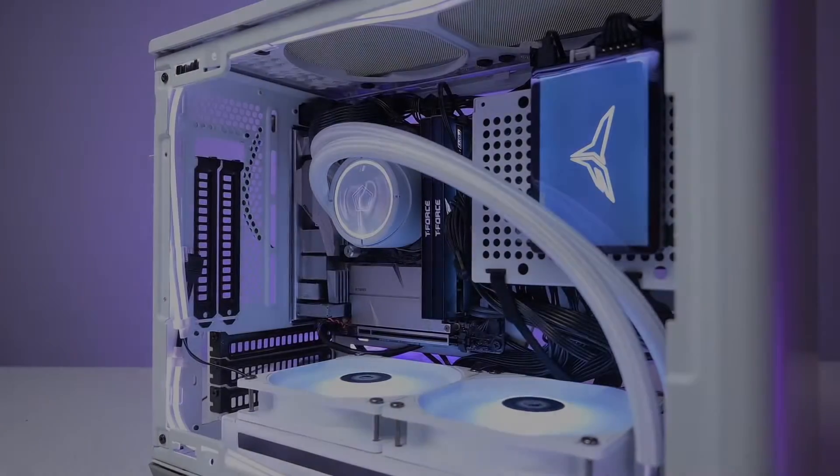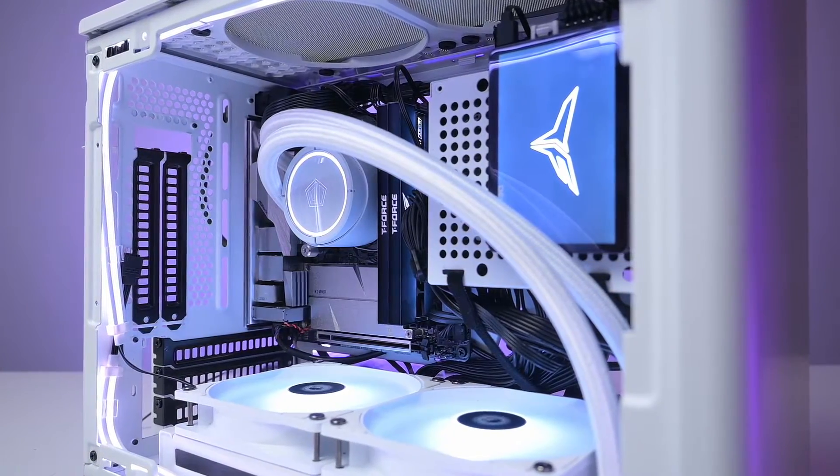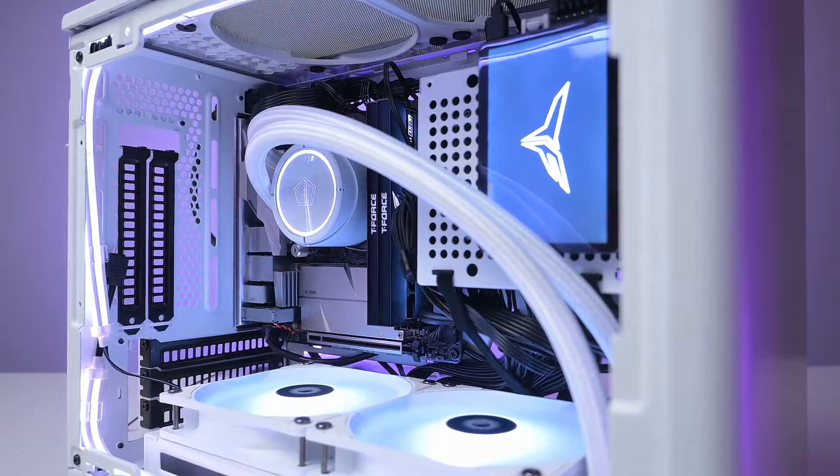You might be wondering what the board looks like in a build — here it is. This is my Cooler Master NR200P build, and the link to the build is in the description.